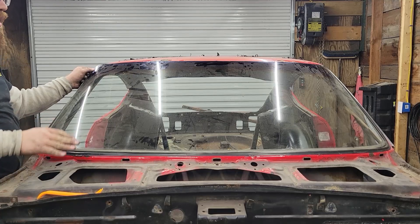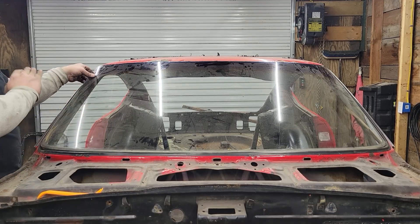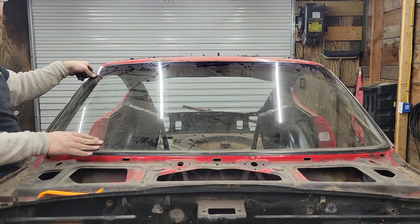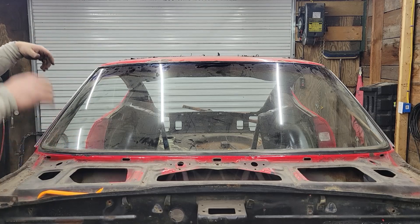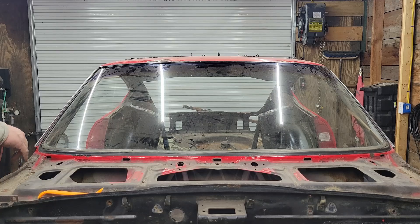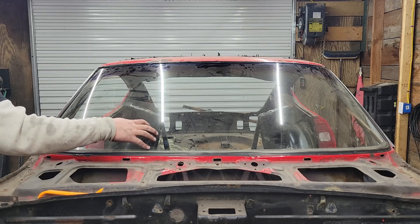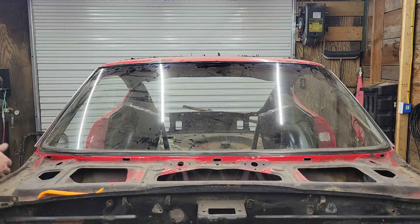Looks like we got it free. Now, make sure before you actually take the glass out that you're ready with a place to set it down. You don't want to be holding this up here trying to clear a space at the same time. And if you have another person, it probably would be a good idea to have them help too, but I'm working solo today. So we're going to pop this out and go set it down at the spot I've already prepared.